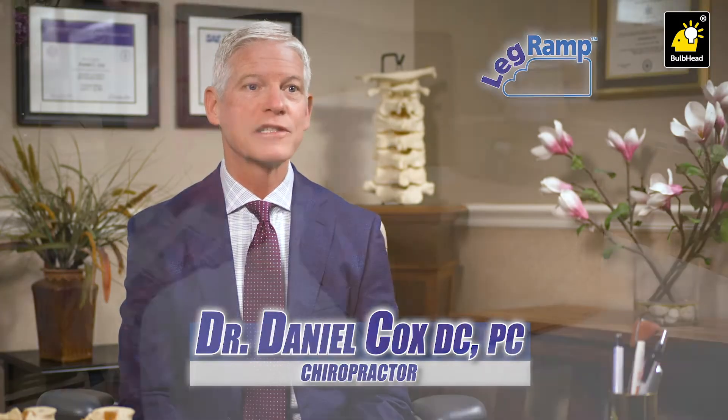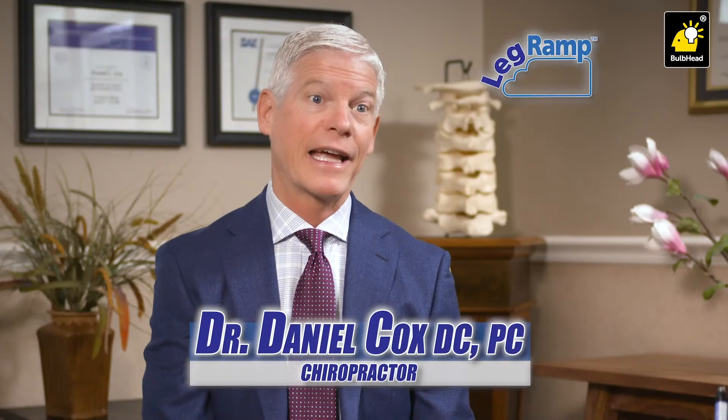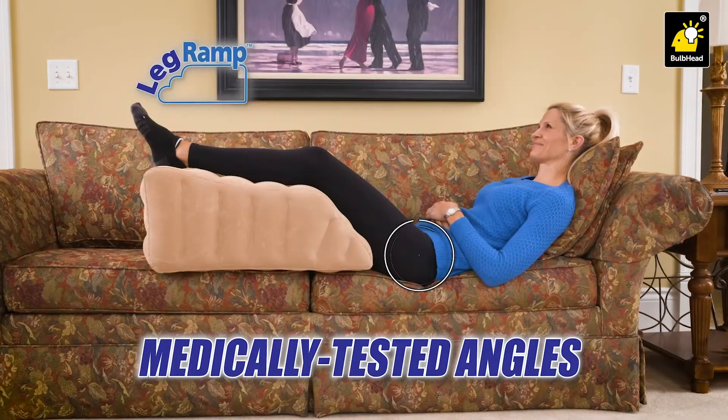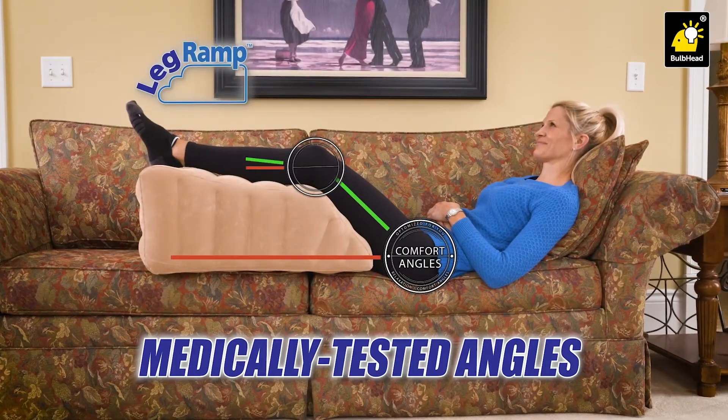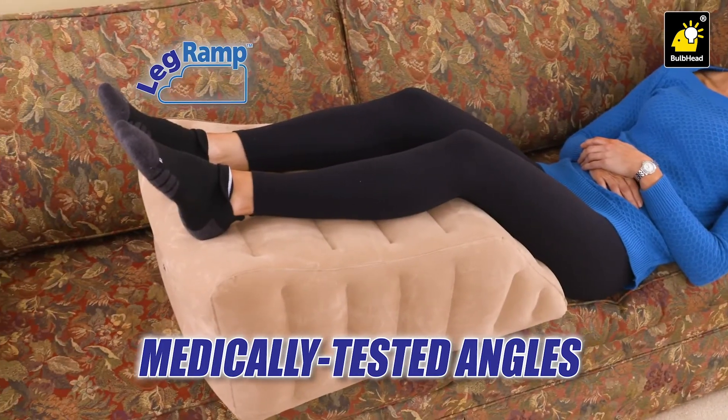LegRamp is simply a better way to elevate your legs. Its comfortable design can speed up recovery by moving the blood away from the affected area. I recommend it to all my patients who need relief and want to heal faster. The precise angles of elevation are designed for ultimate comfort and maximum benefit, contouring perfectly to the shape of your legs.